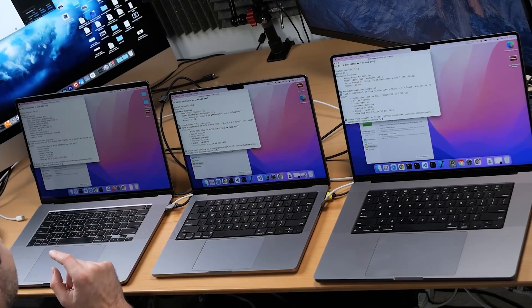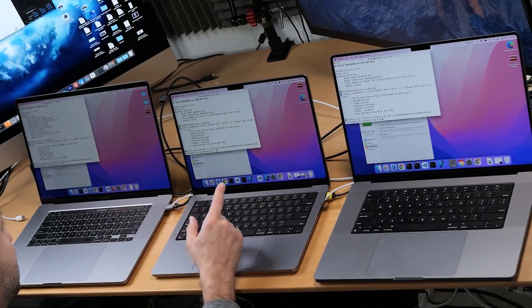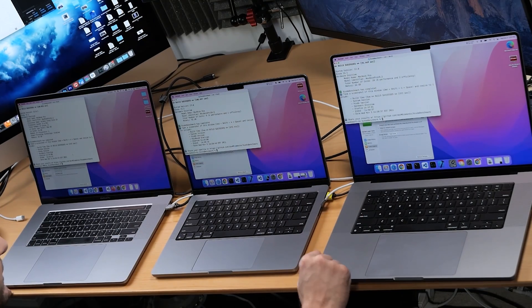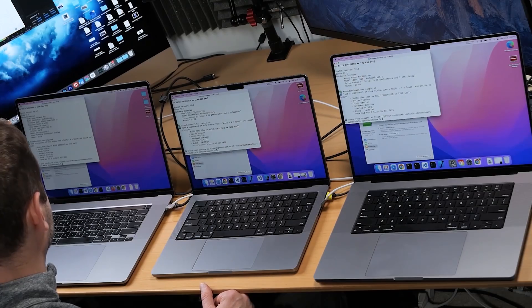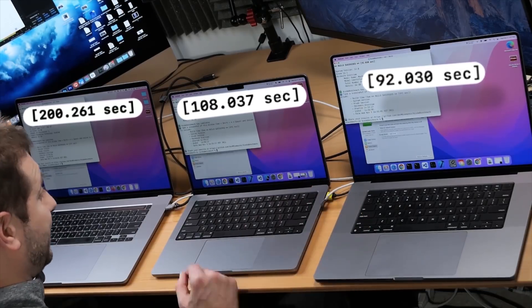They're done, and this is interesting. The first two times I ran this on the Intel machine plugged in, I got 199 seconds. When I unplugged it: 188 seconds. This one also got faster — the M1 Pro at 105. And the M1 Max is about the same at 94. I'm going to do it again until we have our answers. Next run unplugged: 200 for the Intel, 108 for the M1 Pro, and 92 for the M1 Max — actually the fastest time I've seen for this build.